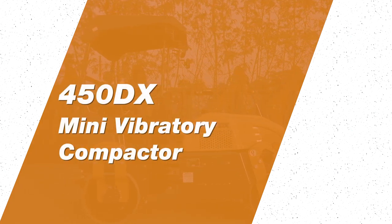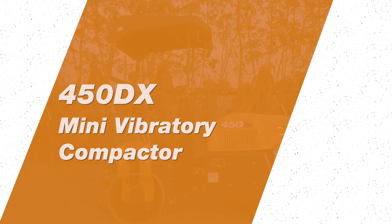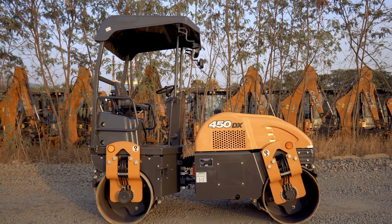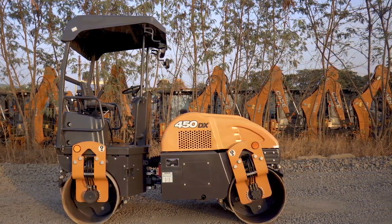The Case 450DX is the mini vibratory compactor from the Case construction range of vibratory compactors. This model is ideal for shoulder compaction, service lane, and to operate in narrow alleys and hilly terrains.